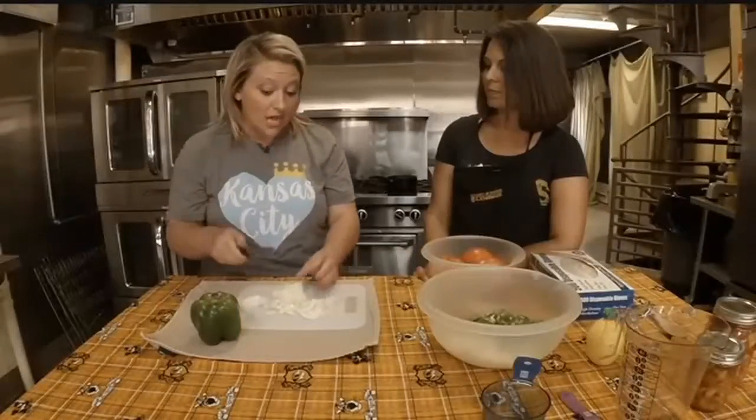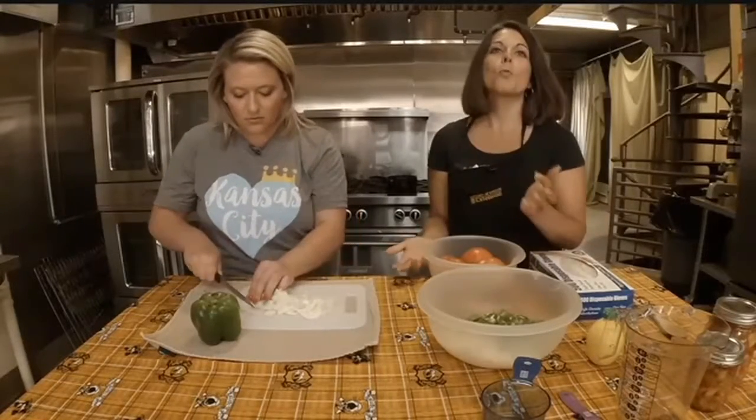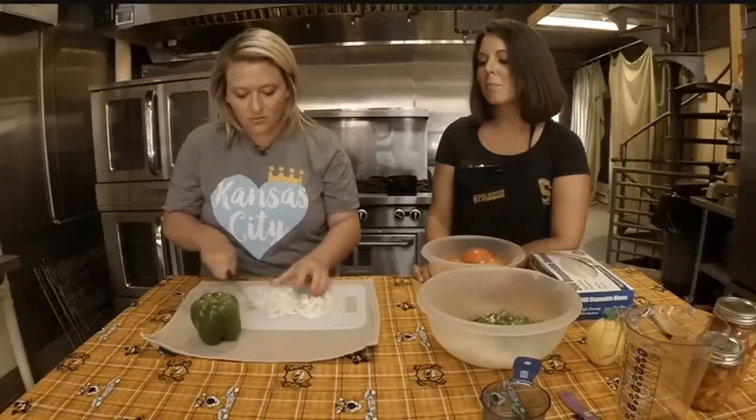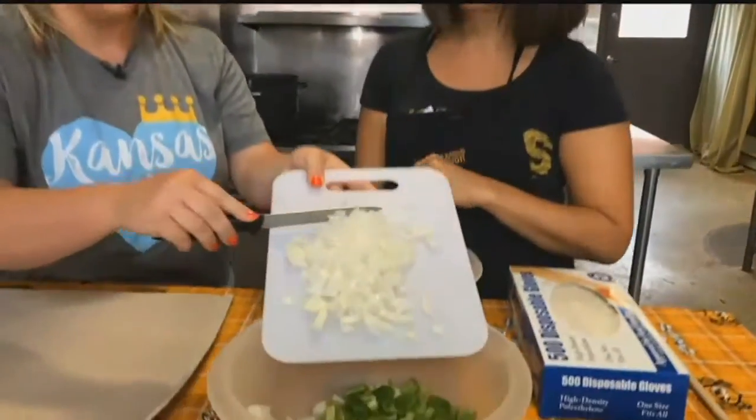Now you were saying if you use a spicier pepper you may want to put gloves on. Yes, definitely wear gloves even if it's a jalapeño. A lot of people work with them and don't think they're that spicy, but if you're cutting a couple pounds of them, trust me, you will feel it later. Is it true that the seeds are the hottest part? They are — they've got a little kick.